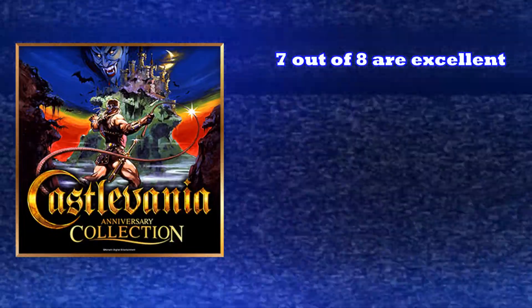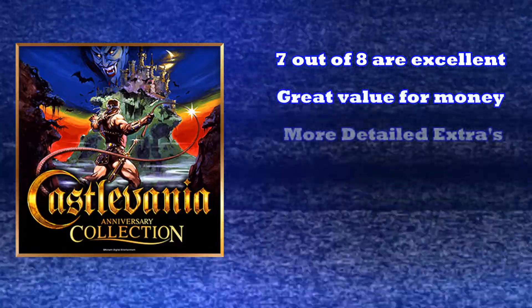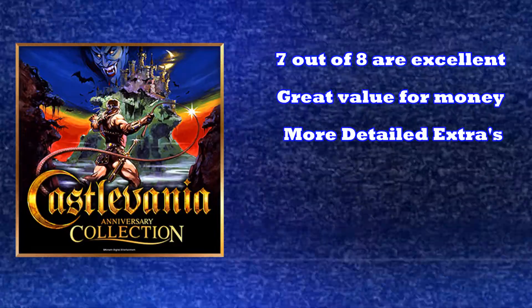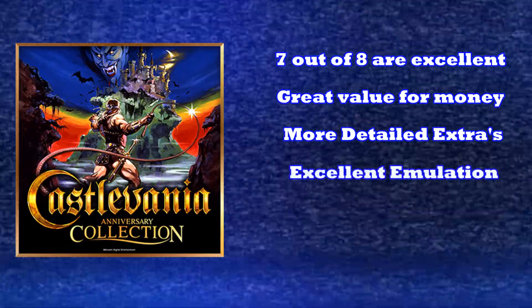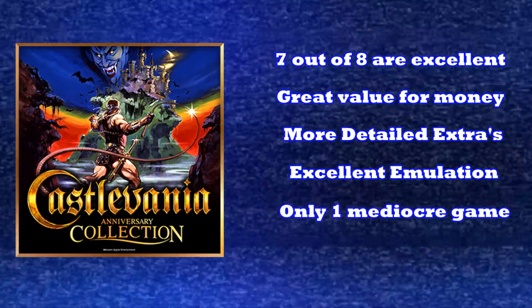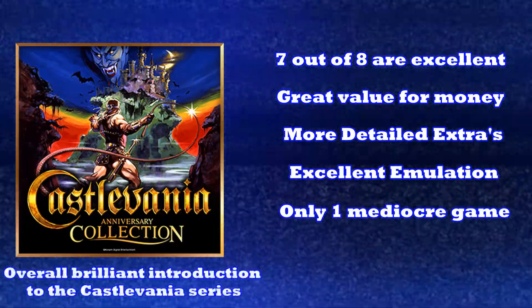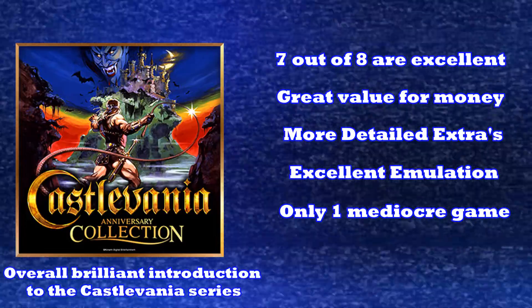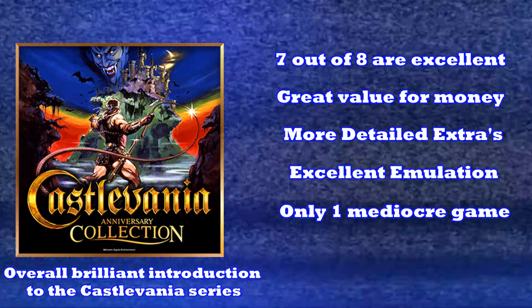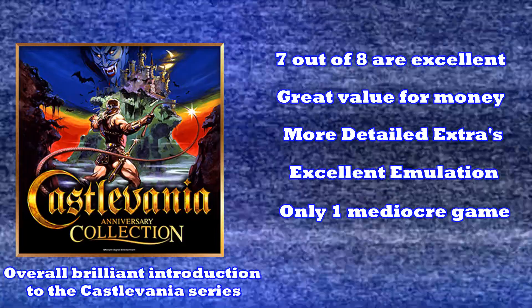My overall impressions of this compilation: let's start with the positives. Out of the 8 games included, 7 of these are excellent. Like the previous collection, this works out to be just over $3 a game, which is a pretty damn good deal. The extras are a lot more comprehensive and interesting this time compared to the arcade compilation. The emulation on every game is spot on, and the only negative is Castlevania The Adventure, which is pretty forgettable in my opinion. I wish they had replaced it with Rondo of Blood or Symphony of the Night. Overall though, a must-buy — if you're not familiar with the series, this is the gateway. Excellent selection with the inclusion of even an unreleased Western Territories game. M2 have yet again proved themselves the kings of classic game re-releases.